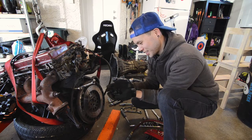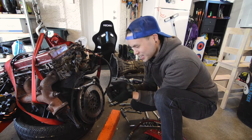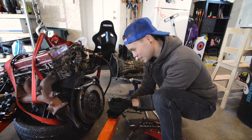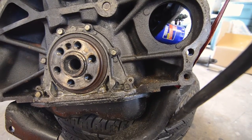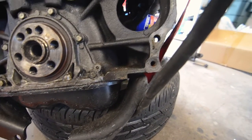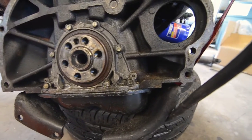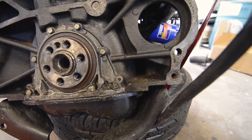You didn't loctite the flywheel bolts. That's not cool, man. So I'm glad that I actually took the time to pull all that off. There's definitely a leak at the rear main seal, which probably explains all of this gunk everywhere. So we'll get this cleaned up and replace that rear main.